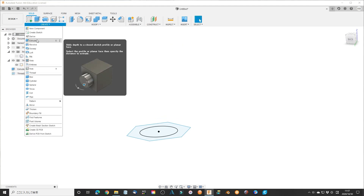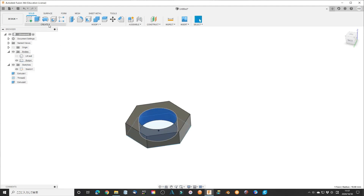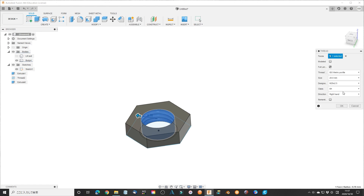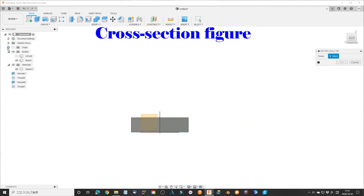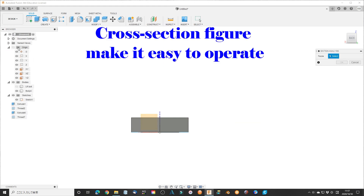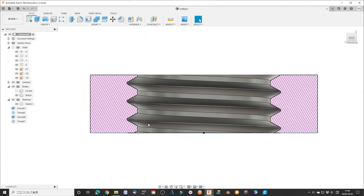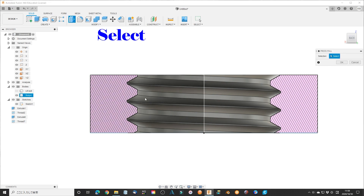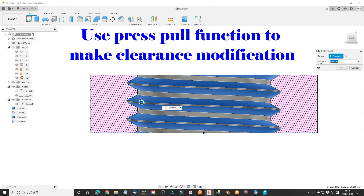Then we make two nuts with clockwise and counter-clockwise directions. Extend the hexagonal part to 8 mm height. Use the thread function and check right-hand and left-hand one at a time. After making the nuts, use the section analysis function to make a cross-section of the nut. Select both the top and bottom side of the thread. Use the press-pull function to make a clearance for the nut.